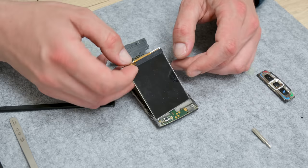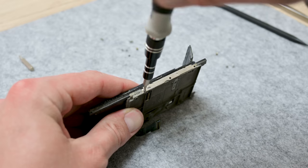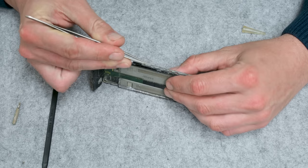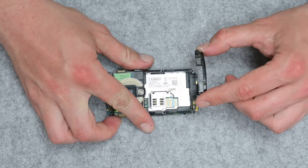The battery is removable, the case is easily removable as well, there are very few screws, and basically that's all. But anyway, I had to be very careful while disassembling, because spare parts are very hard to find nowadays, especially original parts.